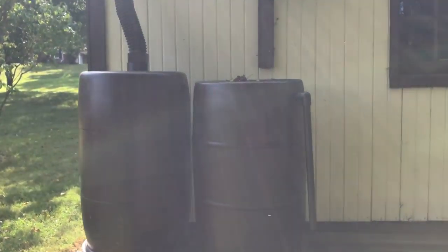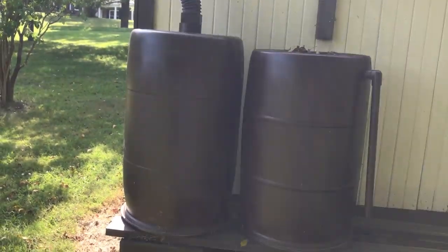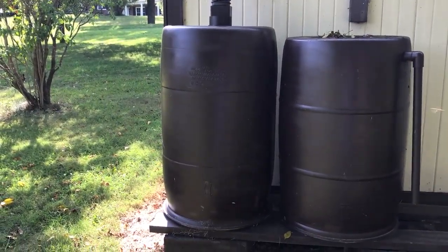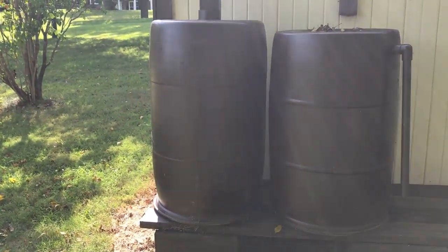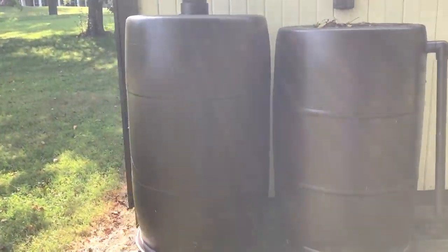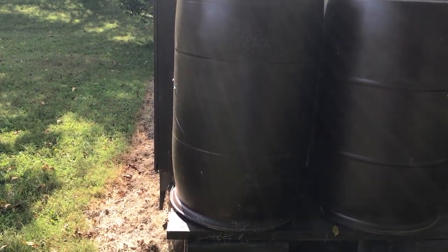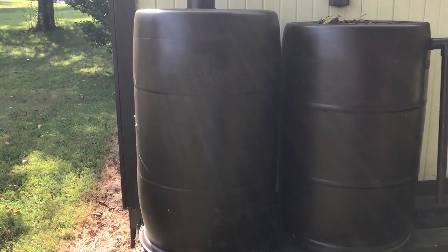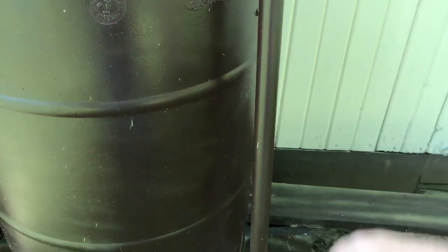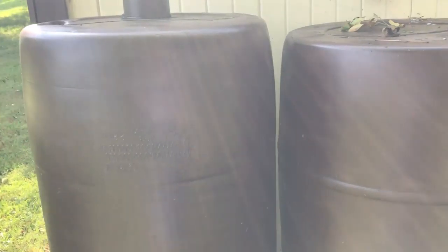I wanted to throw out a little video on the rain barrels we put in this year. I managed to get these two barrels for $20 — about $10 a piece. I flipped them upside down, connected some PVC fittings, painted them brown to match the building so they hide a little better, and put this PVC vent tube in here to vent it out and use it as an overflow.